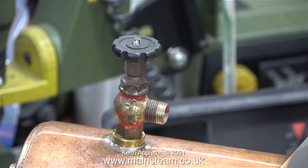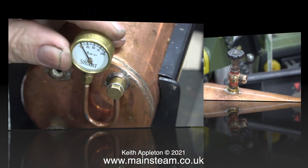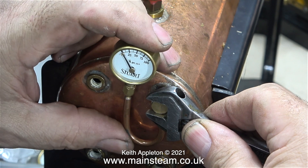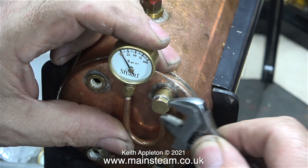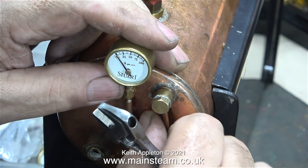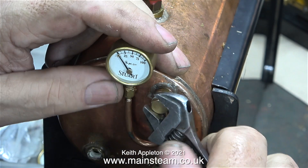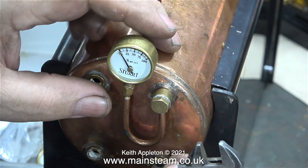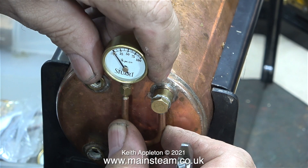Most of the time with Stuart boilers there is a stainless steel insert which in turn fits into the steam tap, that's then screwed into the bush on the top of the boiler, as shown here. I do like Stuart siphons - they're very robust. Some modern siphons are too thin, they break easily and they can allow the pressure gauge to vibrate, especially in a model steam locomotive. As you can clearly see with this siphon, apart from the fact that it's bent slightly, it's really robust and strong.